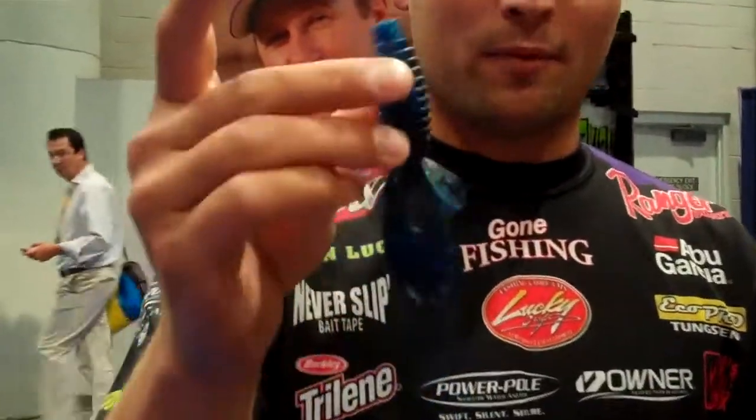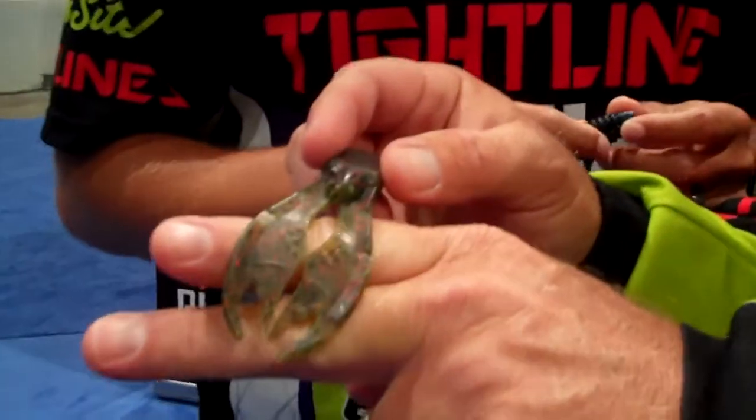When everybody before used flipping a beaver and they all look the same, Barry, you can attest for this — you can go behind people in those certain situations. And we've seen it time and time again where you get several bites. I've had several co-anglers very mad at me because I would not give them one of these baits before. We've got a new V chunk too, guys, for jig. Absolutely great chunk. So check that out. Thank you.